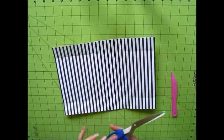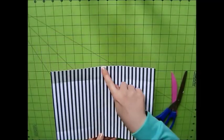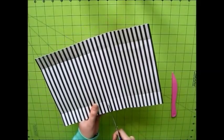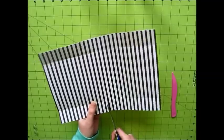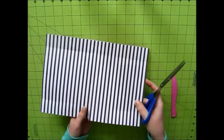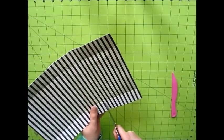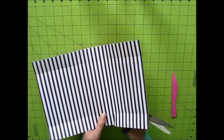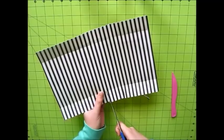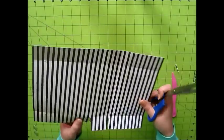Once you have those score lines in, the next part is to do a little bit of cutting. You will see that you have two little squares on either side there in the middle. All you want to do is just cut along those score lines you made, just to separate the little squares from the two rectangles on either side. Once you have that little square cut, you're just going to cut at a slight angle, just to trim down the square pieces a little bit. This gives the box a nicer finish and makes it easier to put together. Once you have that done on one side, repeat that step on the other side as well.